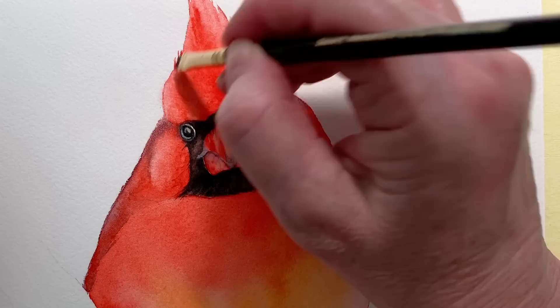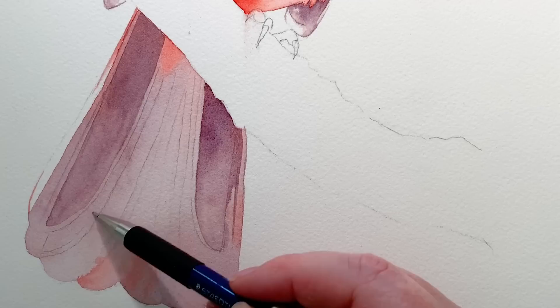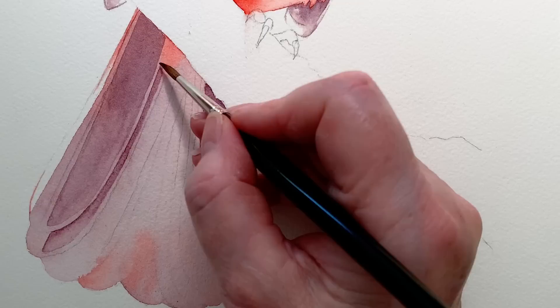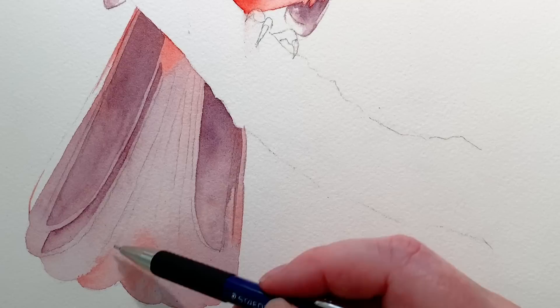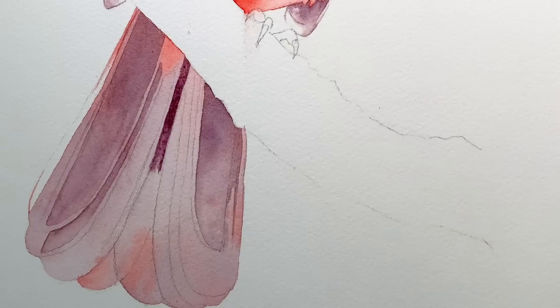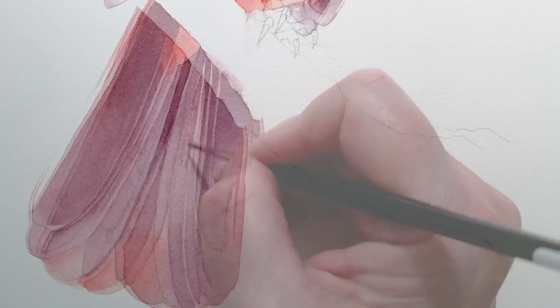With the tail feathers I needed to darken some of them while leaving lighter edges, so I drew in the lines and then wet each section with water before washing in the Scarlet Lake and French Ultramarine mixture. I wet the middle section and popped the paint on, making it darker at the top and fading the colour out toward the bottom, leaving lighter edges on all of them.